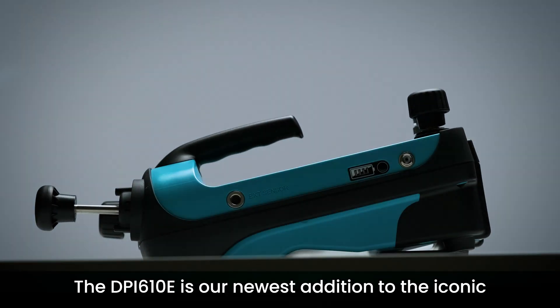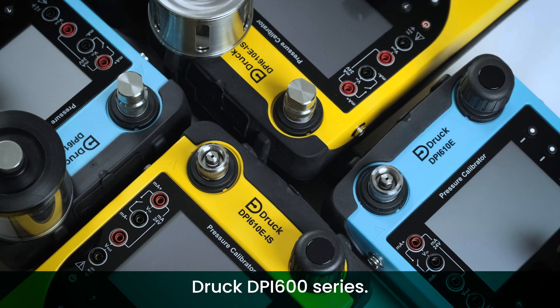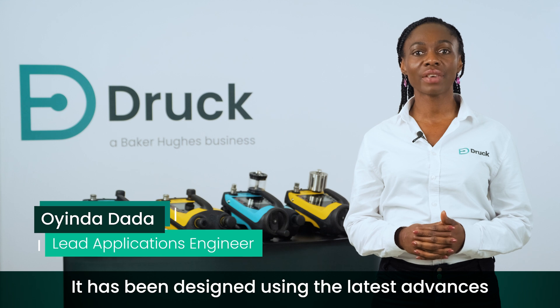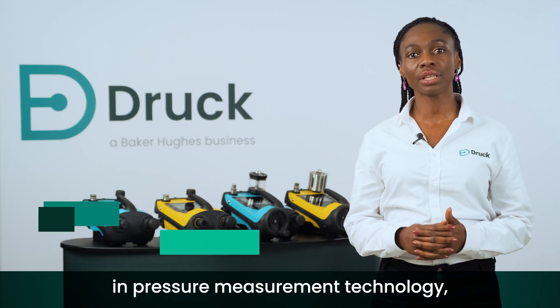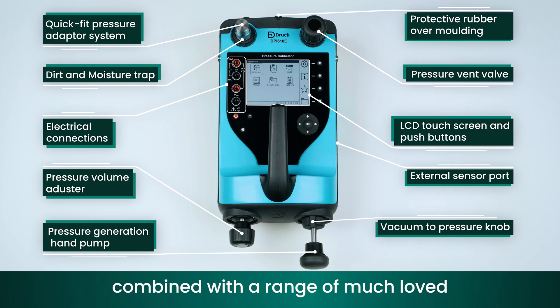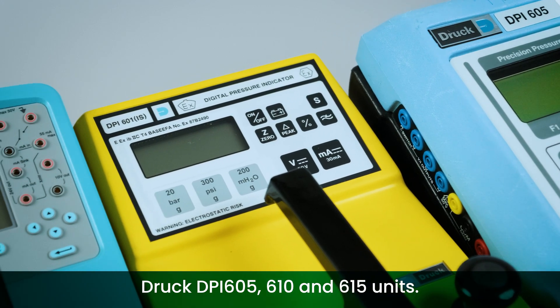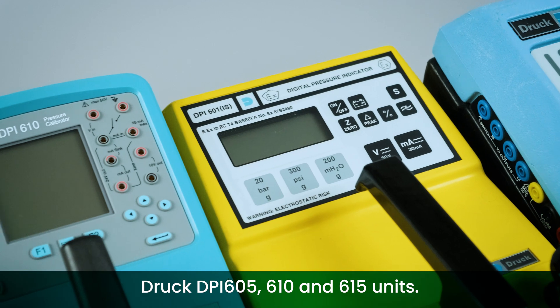The DPI-610E is our newest addition to the iconic Druck DPI-600 series. It has been designed using the latest advances in pressure measurement technology, combined with a range of much-loved and improved features from our legacy Druck DPI-605, 610 and 615 units.